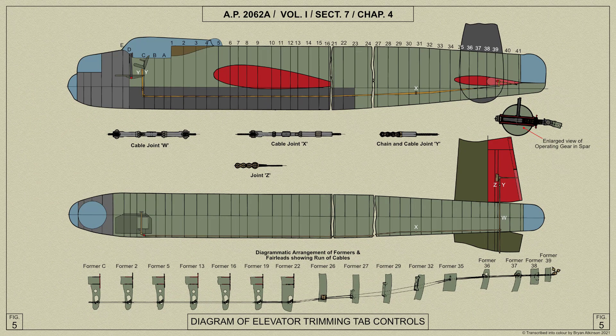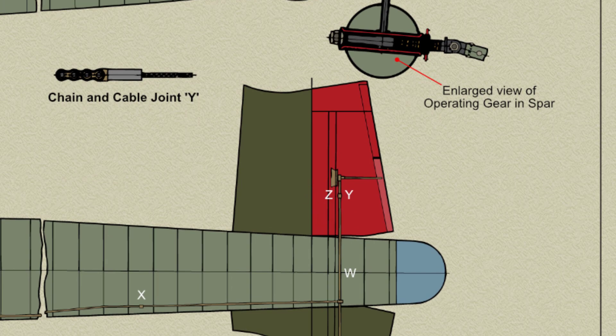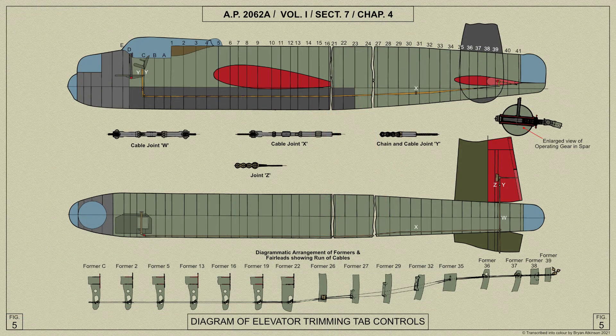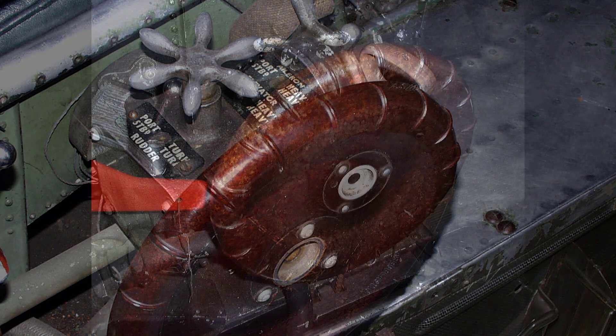From here the cables run aft along the port side of the fuselage through fairleads on the formers in the bomb compartment to a pulley bracket on former 39. Then the cables pass up into the tail plane round a further pulley and then outboard in each direction along the tail plane. Chains attached to the ends of the cables pass round sprockets in bearings passing through the elevator spar. Each sprocket is screwed internally and has an eye bolt screwed into it which picks up a connecting rod, the other end of which is attached to the operating lever on the tab. Rotation of the sprocket moves the connecting rod and therefore the tab. The balance tabs on the elevators are interconnected to an arm on the elevator hinge bracket by a rod attached to a lever on the lower surface of the tab. When the elevator is moved, the tab is automatically moved in the opposite direction.